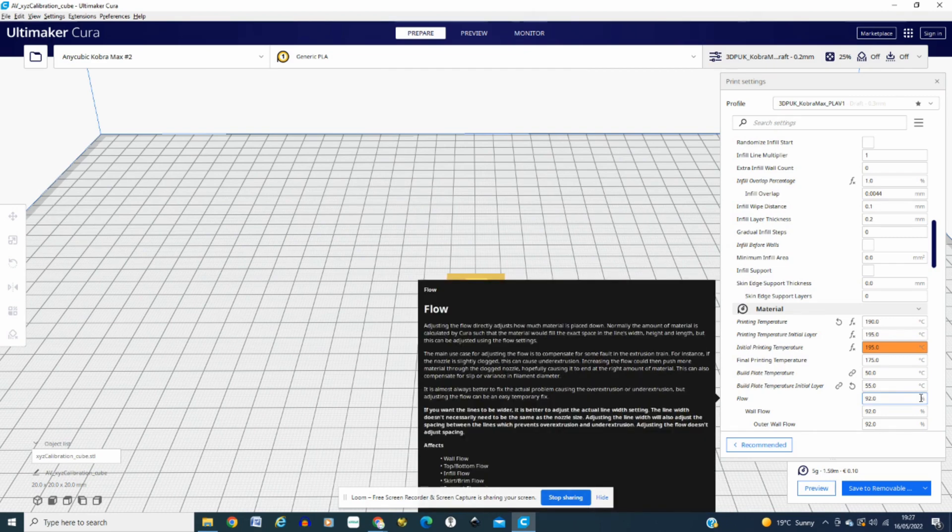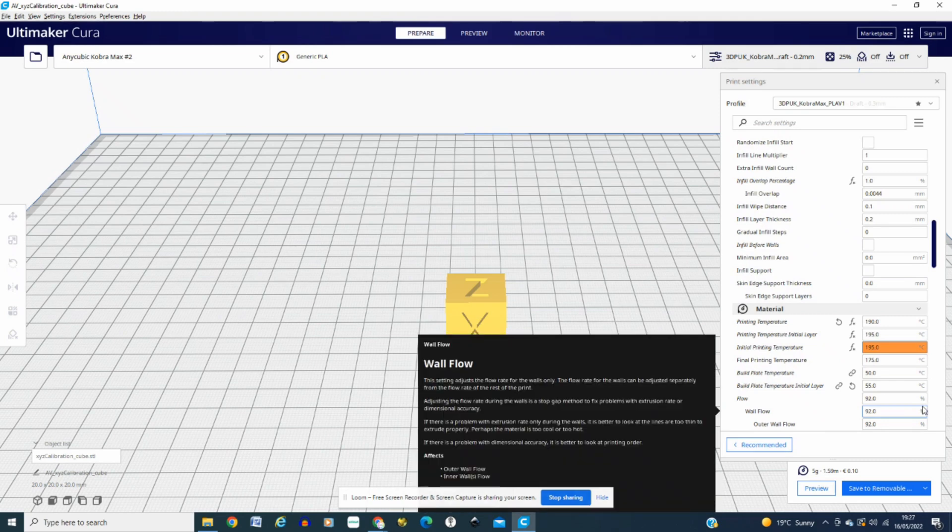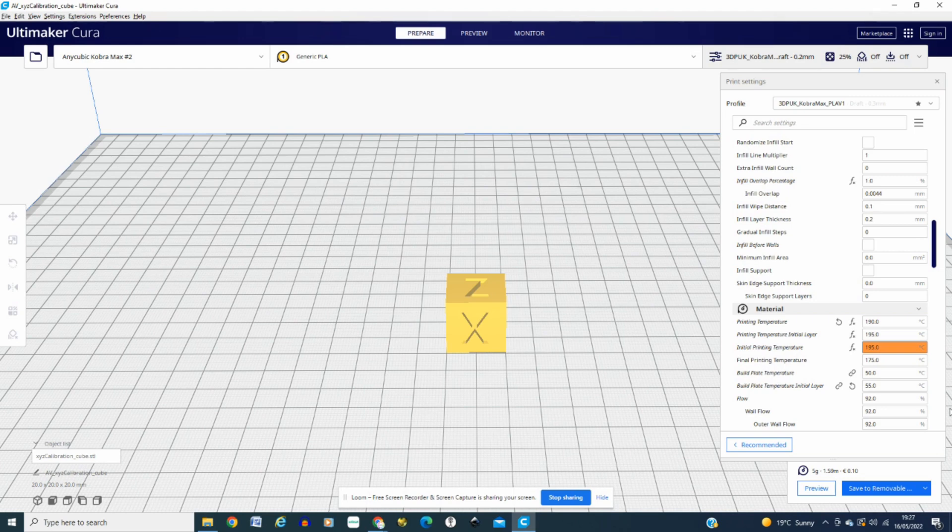On my old Anycubic Mega Pro, which has the same type of adhesion plate, I used to have to go up to about 70 degrees. But because of the actual sensor setup on the Cobra Max, the setup is perfect. So I go for 50 on that.